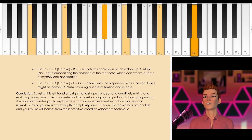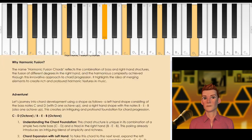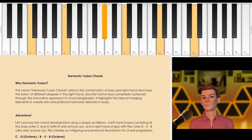So over the past number of minutes we have been taking a look at what I call harmonic fusion chords. These harmonic fusion chords give you endless possibilities in your music making. I hope you have found this to be helpful. Don't forget to hit like, subscribe, and share, and I'll see you next time on harmonic fusion chords. Bye for now.